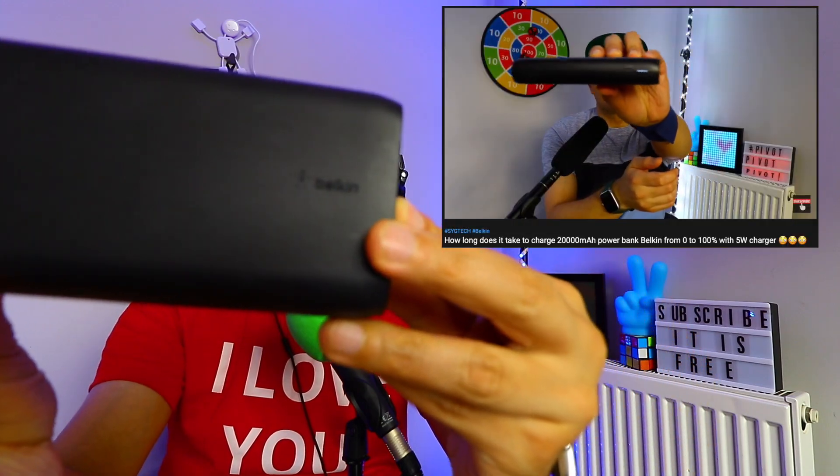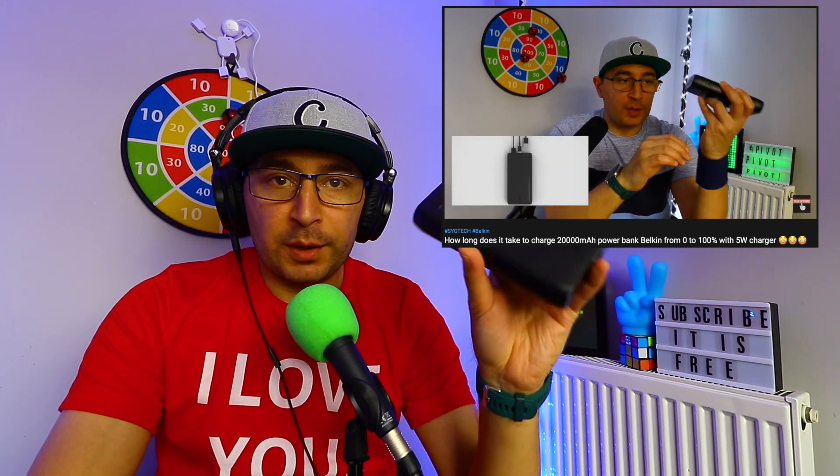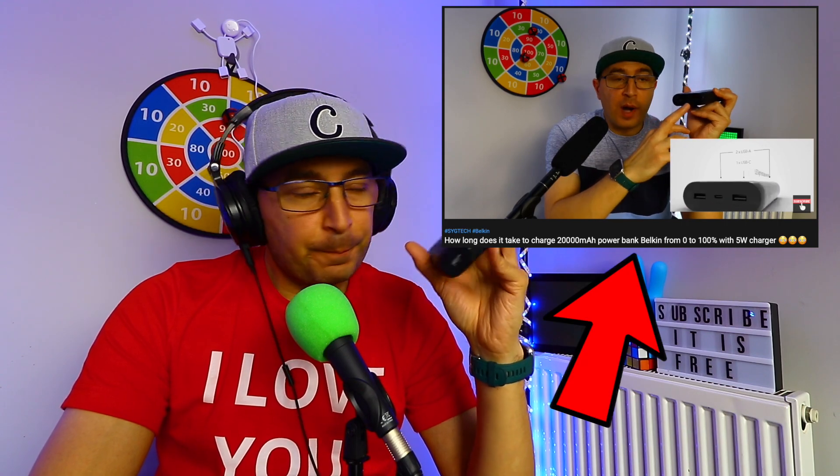I have a 20k power bank from Belkin, which I actually have here. Many people watched my previous video — I'm gonna leave it below the like button — and they were very happy and asked me some questions. This is a very good power bank which I bought a few months ago and I like it. The only problem with this battery is that it takes a lot of time to charge, and I did a video on that which you will be shocked by, so I'm gonna leave it in the description down below.